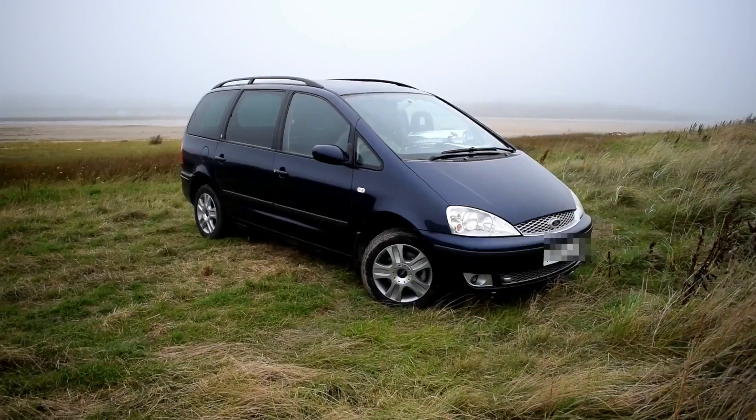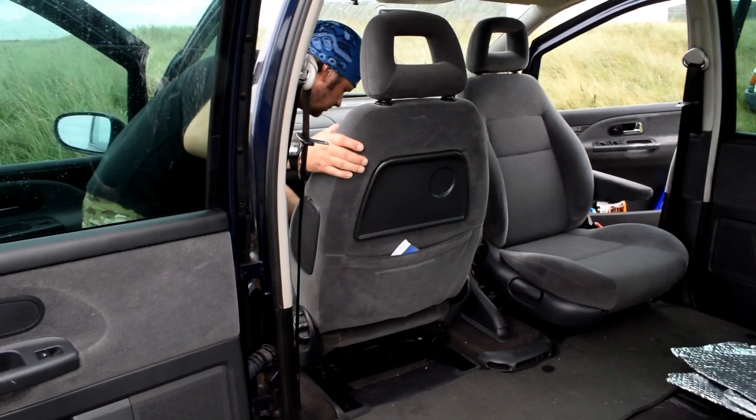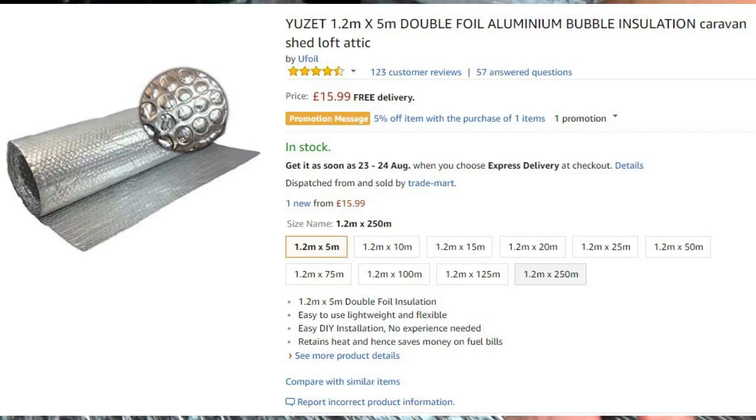It was new car time so we decided to buy a 2003 Ford Galaxy, 7-seater. All the back seats come out, the front seats turn around — swivel captain chairs — and we've got some foil bubble insulation type stuff.